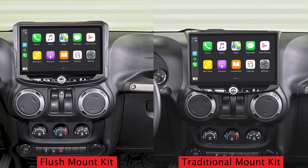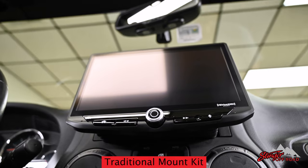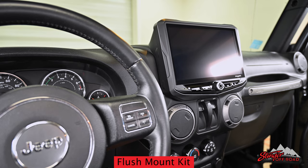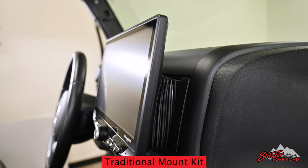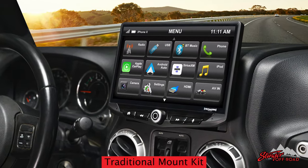Both of our Jeep JK installation kits are completely compatible with the Heighten multimedia infotainment unit. So whether you're looking for a factory sleek integrated design or a tablet-style mount, both of these kits will offer great feature upgrades for your Jeep.